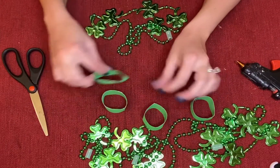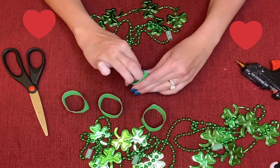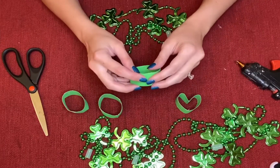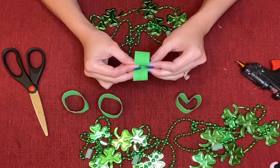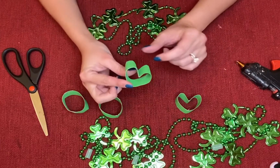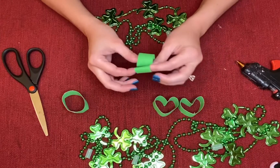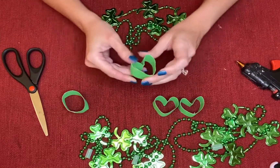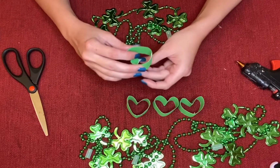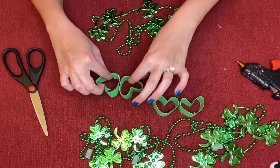Once you have all four pieces cut out, you're going to bend them into little hearts. There's one heart, second heart, third heart, and the fourth heart.